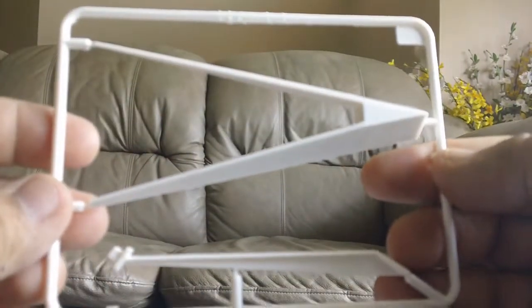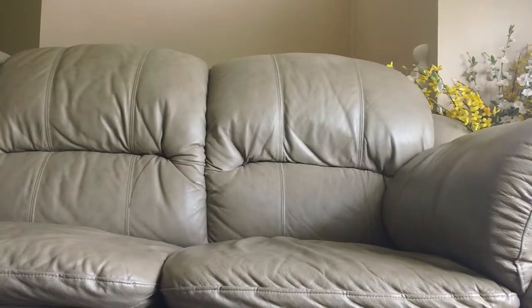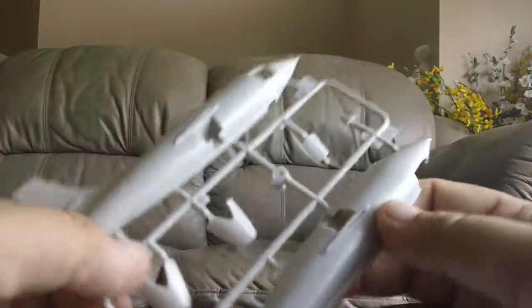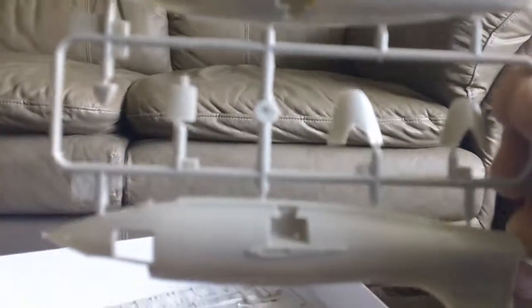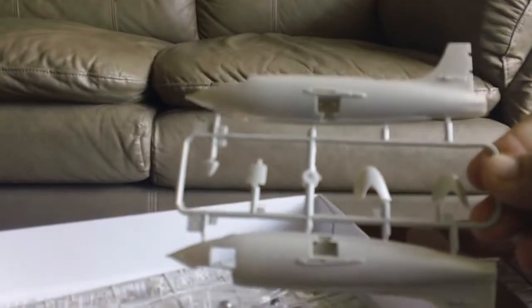First up, you get a nice base stand — that's a good bonus. And here's the main body. The mold is very, very nice. I'm pretty sure Tamiya retooled this because the mold quality really shows.